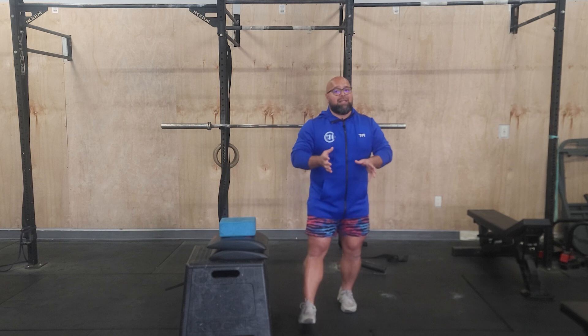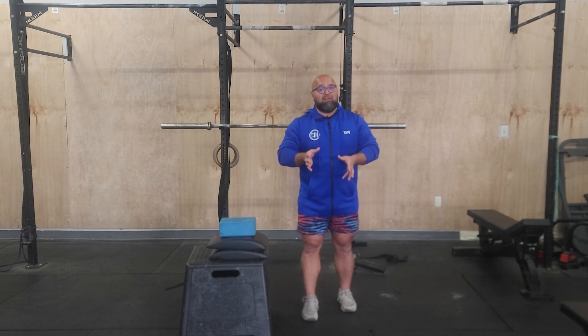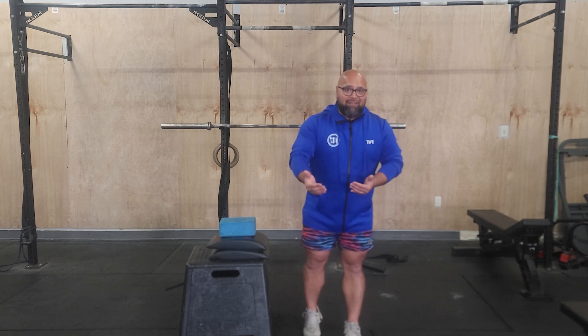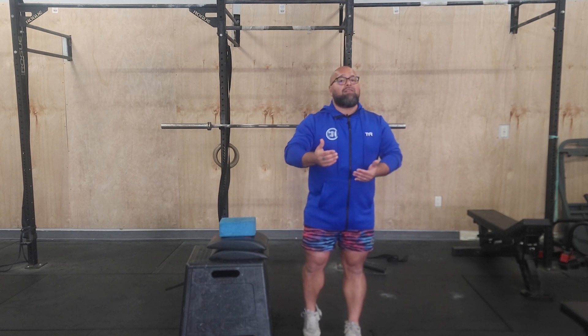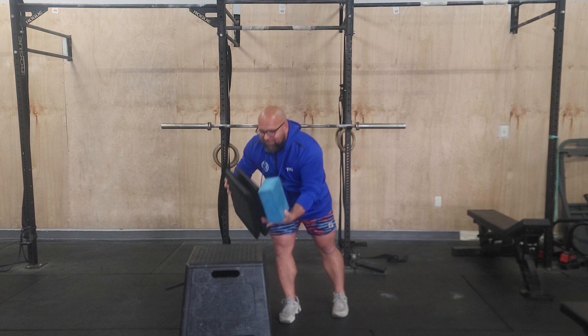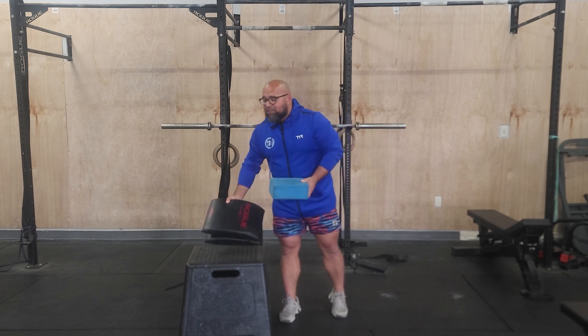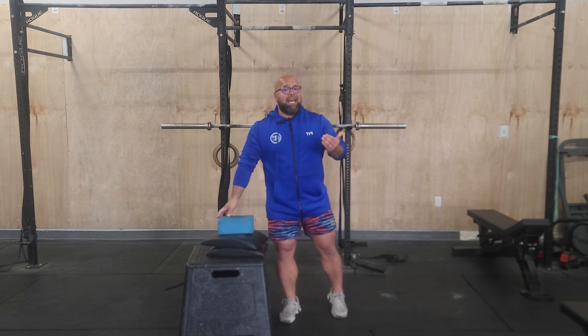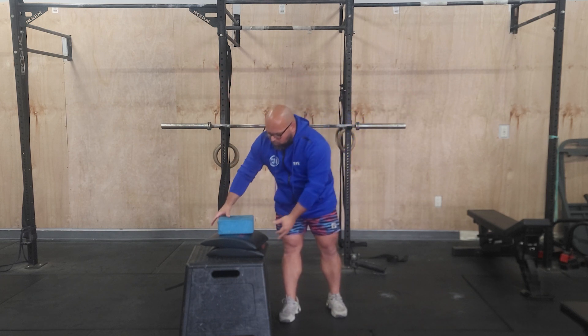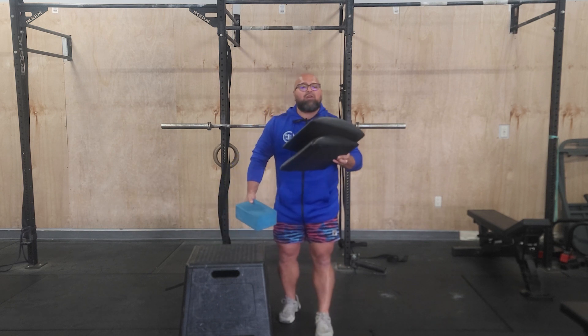What I want to talk to you specifically about is handstand push-ups and their scales. Maybe you're at a sticking point and not really progressing in the handstand push-up. There are ways to find these movements and make them harder or easier so that you can progress. What I have here is a yoga block and some ab mats. Consistently I see people get upside down in the handstand push-up and they just don't have the range of motion, but they're pretty strong through most of it.